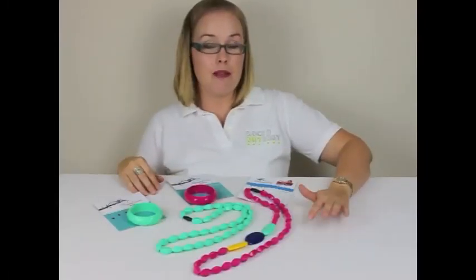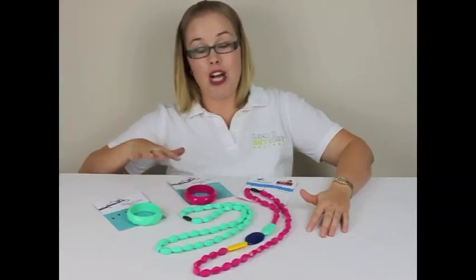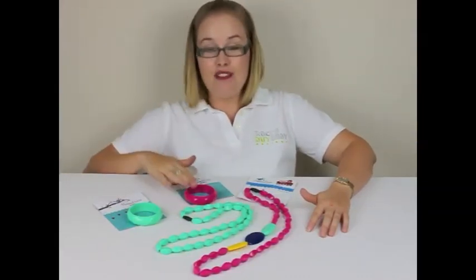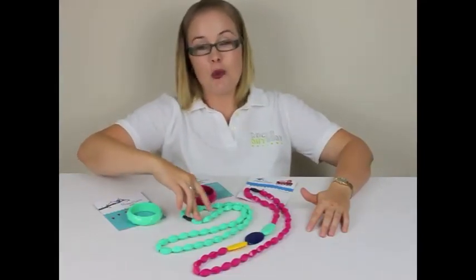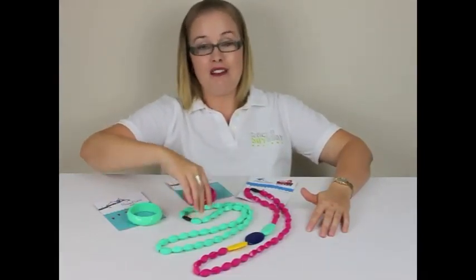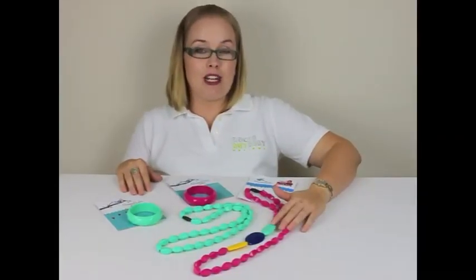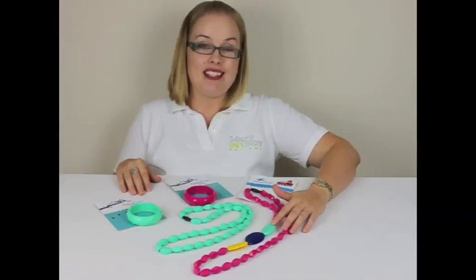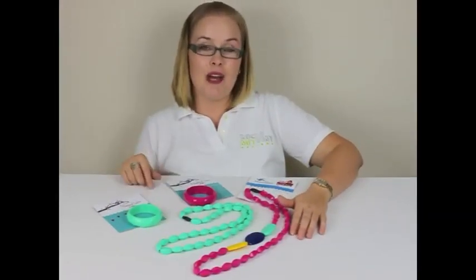The recommended retail price for the Mama Bubba Jewelry: the bangles come in 14 different colours at $14.95. The necklace is $29.95 and comes in 11 different colours. The Boobie Beads have a recommended retail price of $32. Another great feature of the Boobie Beads is that they're non-toxic and also eco-friendly.